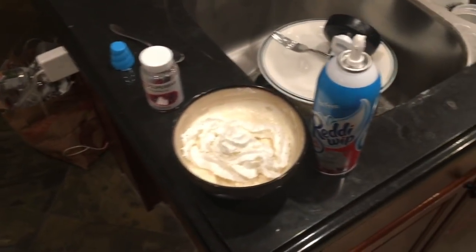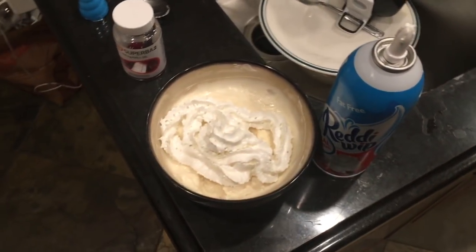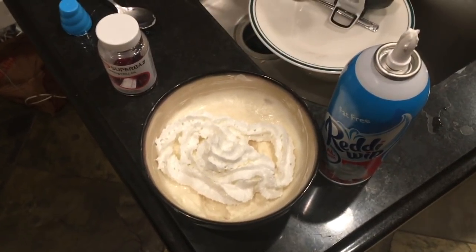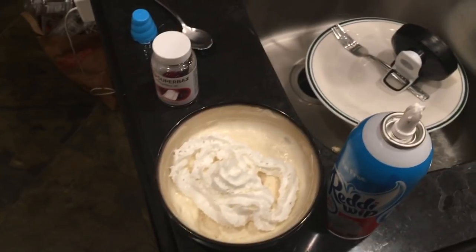That's it — post one day after my refeed: very light day, a lot of fluid, then minimal food toward the end. Tomorrow's back to normal with more meals.